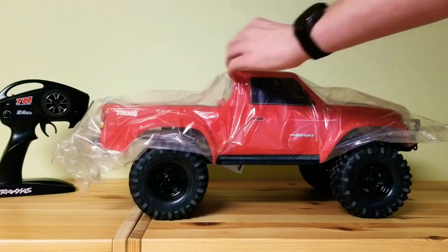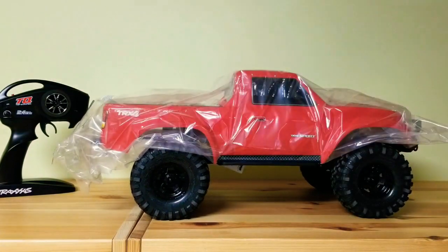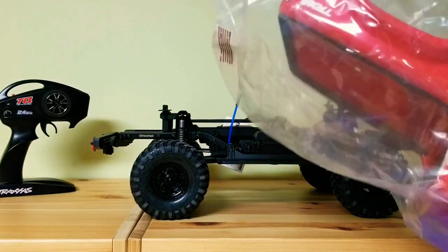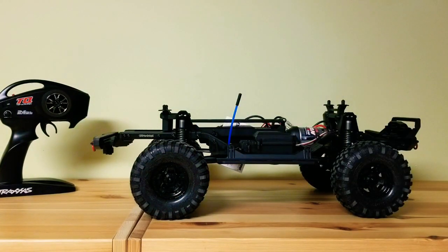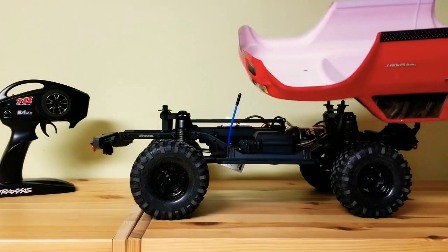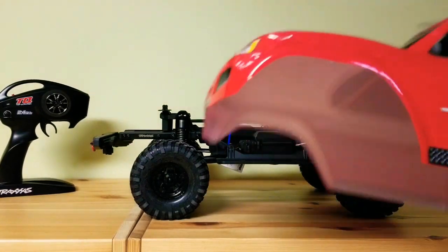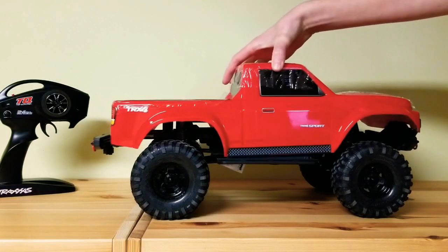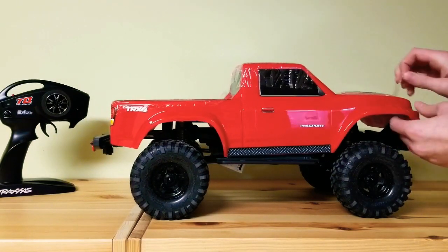Ok so now let's take off the plastic. Peel off.